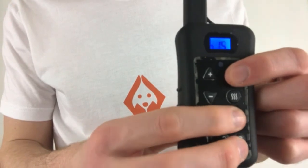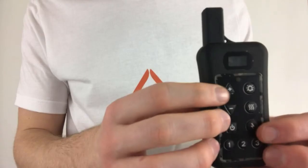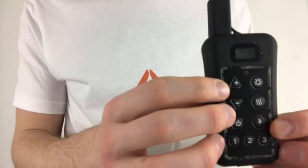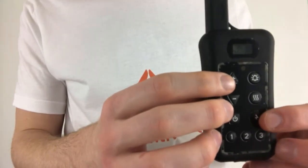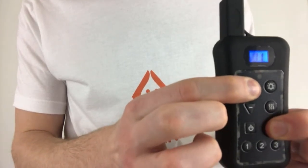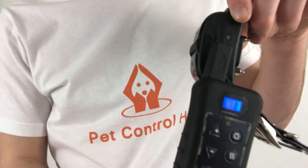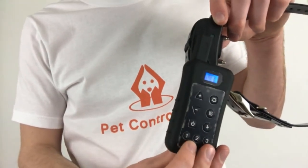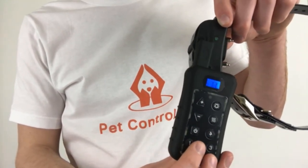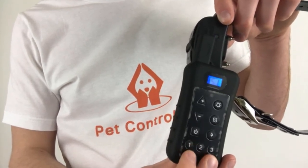Next, hold down the bell and lightning bolt buttons until the numbers on the screen of the remote stop. Now we'll put the remote in pairing matched mode, beginning by holding down the lightning bolt and plus buttons until the numbers on the screen start running. Hold the antenna of the remote next to where the green LED light on the collar is and press a number other than the number you assigned to the first collar. Several consecutive beeps will be heard.